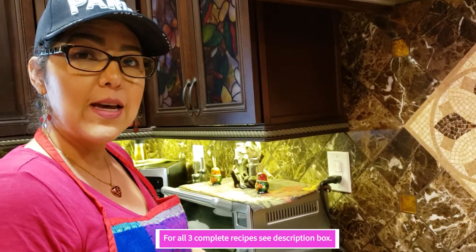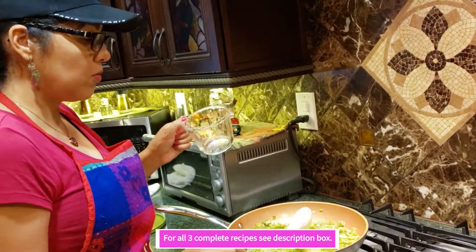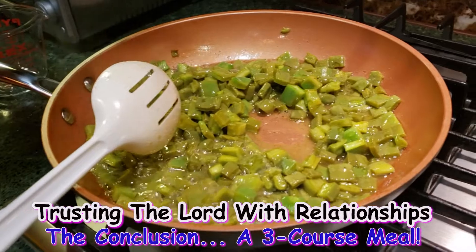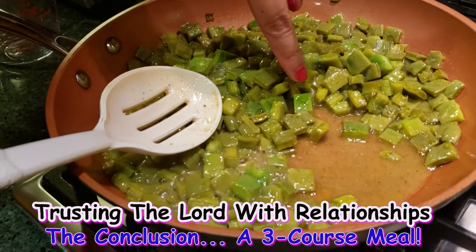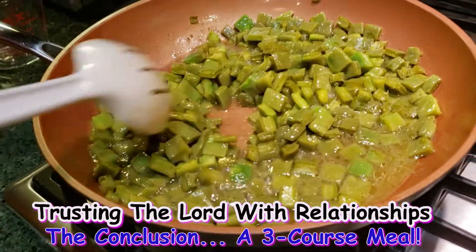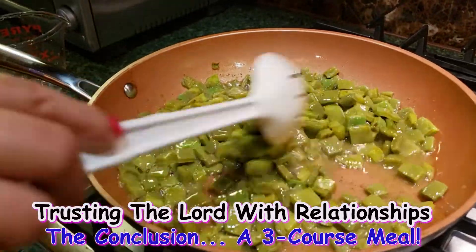I mentioned that two nopales were from my own tree, and I bought three at the store because I didn't have enough. After brushing with the marinade, I chopped the three store-bought ones. We're going to make a salad. You can see the difference — the ones that are not cooked are still bright green, and the ones that are cooked are dark green. So it's almost done; we're going to let it continue cooking, then cool down and make the salad.